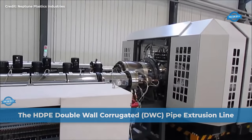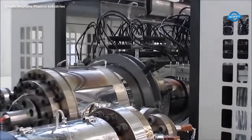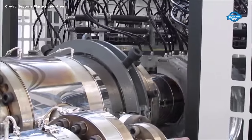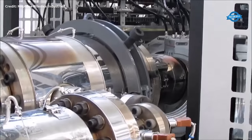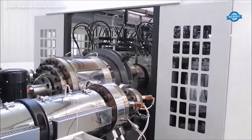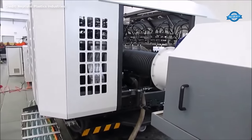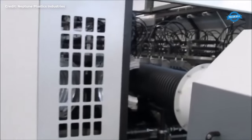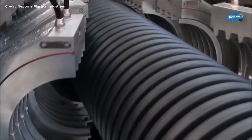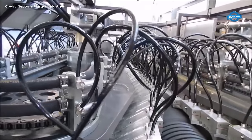The HDPE double wall corrugated (DWC) pipe extrusion line operates through a series of coordinated processes to produce high quality pipes suitable for various applications. It begins with material feeding, where high-density polyethylene HDPE resin pellets are fed into the extruder hopper. HDPE is chosen for its strength, flexibility, and resistance to chemical and environmental degradation. Inside the extruder, the resin pellets are melted through a screw conveyor within a heated barrel, and the molten HDPE is then forced through a die, giving the pipe its desired shape and size.